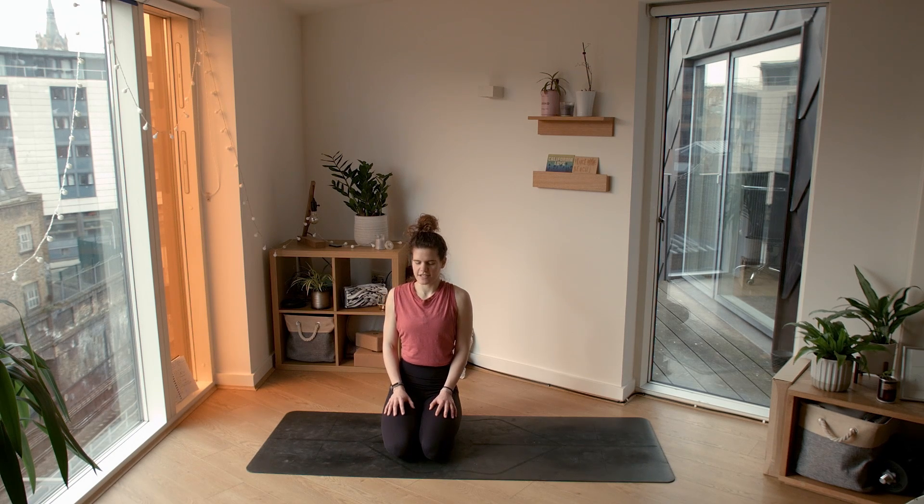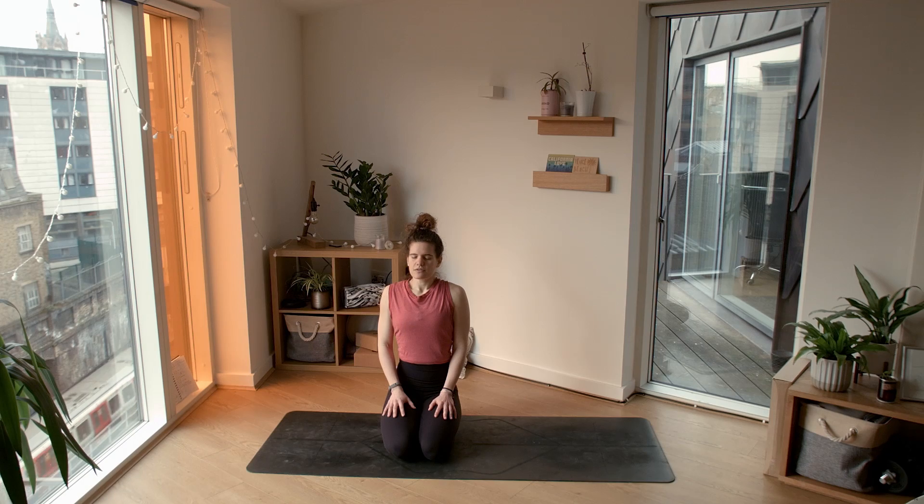Finding an intention for your practice today. Maybe you want to dedicate it to someone you love, someone that makes you stronger. Let's take a deep inhale all together through the nose, fill up the lungs, feel the belly and the chest rise, open your mouth and exhale, sigh it all out.